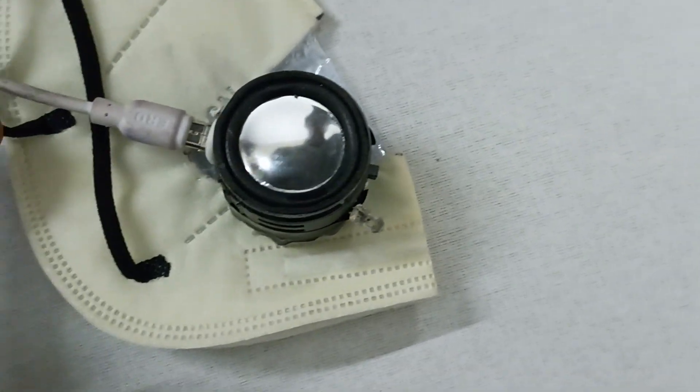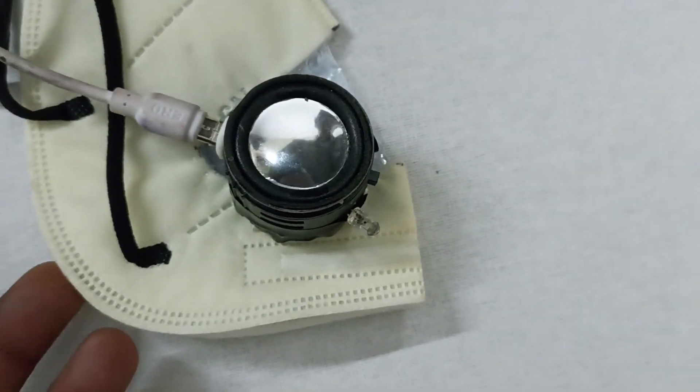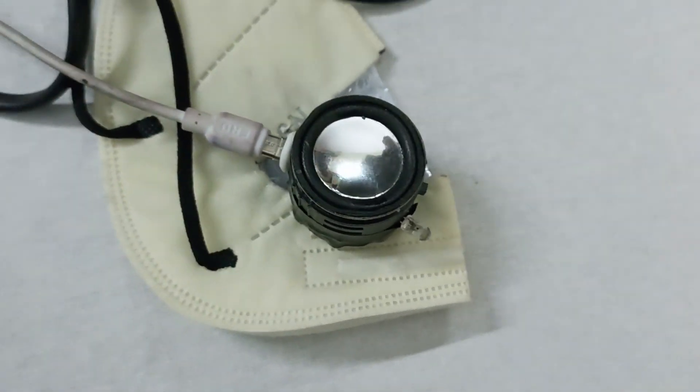And is this charging? Yes, it's a charger — this is for charging the LED and the amplifier. Okay, but how can a person utilize this mask along with such heavy devices?